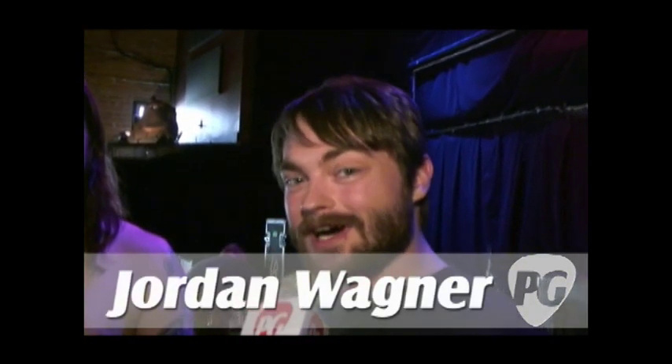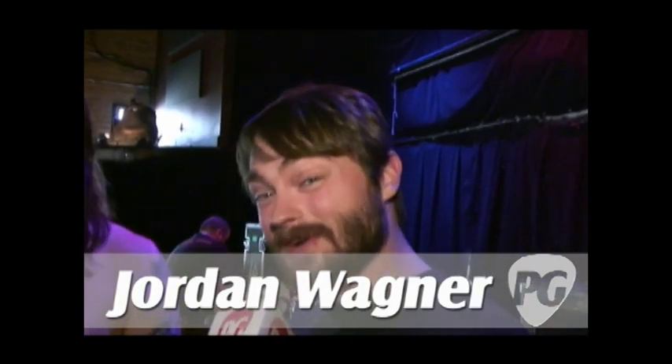Hey, what's going on? This is Jordan Wagner with PremiereGuitar.com, here with Mr. Matt Pike of High on Fire. How you doing?